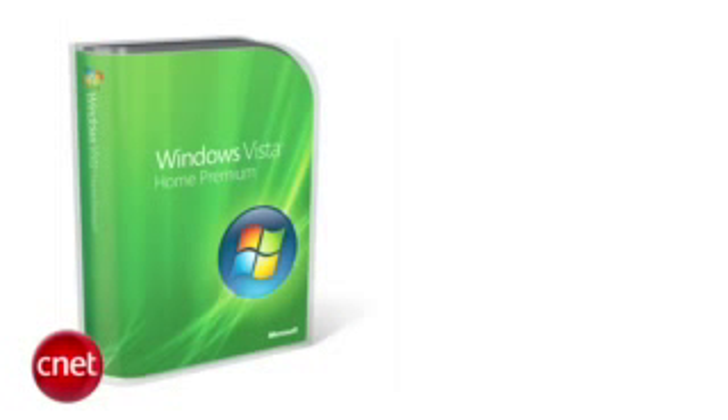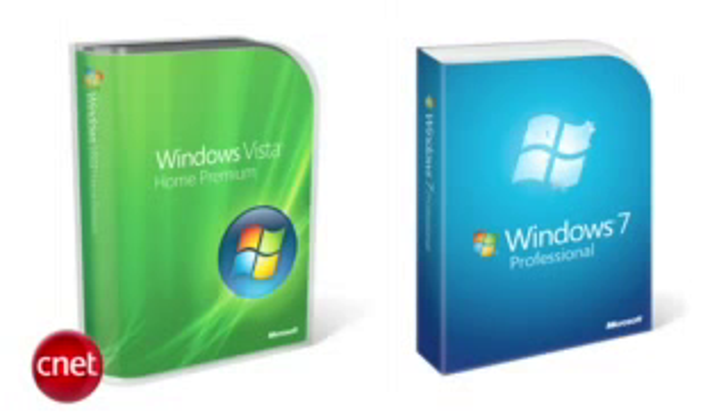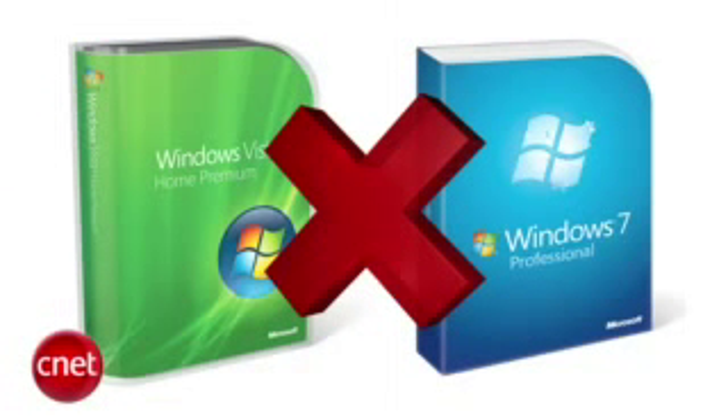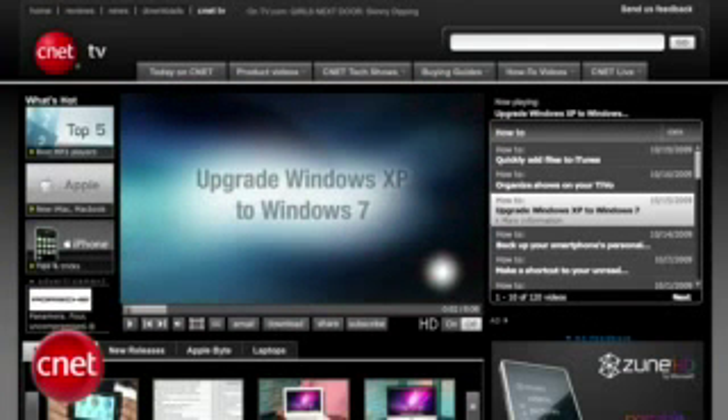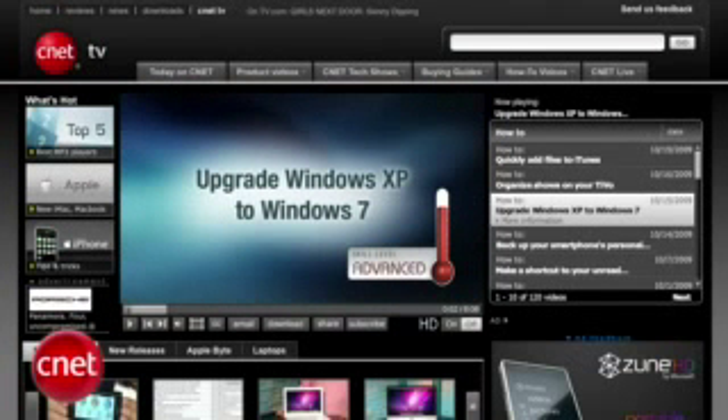Any other upgrade — like if you wanted to go Vista Home Premium to Windows 7 Professional — you're going to require a clean install. That means you can't just turn Vista into 7; you have to export all your data, erase the hard drive, and then reinstall all your applications and data. A lot of computer experts actually think you should do a clean install anyway, just to make sure your machine runs better. See our video for upgrading XP to Windows 7 for that clean install process.